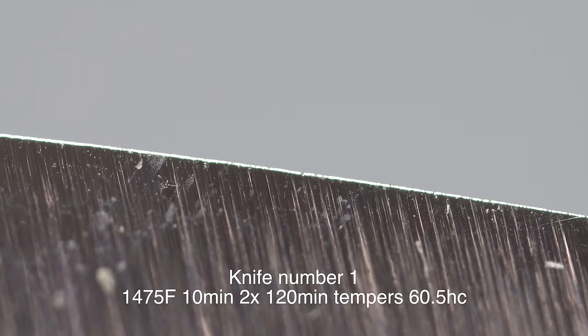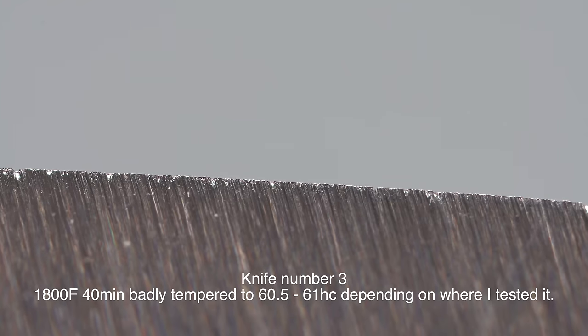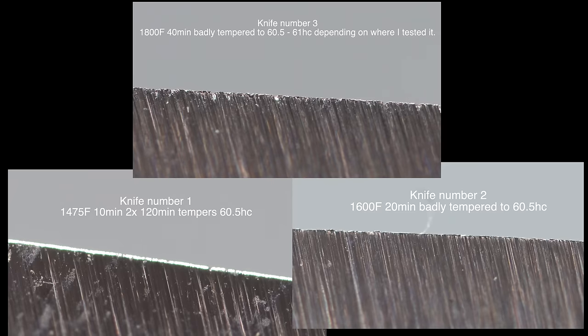Take a quick look at the apexes after an equal amount of apex stability testing for each knife. This is the good knife, number one, 1475 for 10 minutes. Here is knife number two, 1600 degrees for 20 minutes. And here is knife number three, 1800 degrees for 40 minutes. Here are all three side by side, and you can see that we noticed progressively worse apex stability in the badly heat treated knives. There is clearly a difference in the way the apex is behaving in a piece of hardwood - it's fairly obvious.